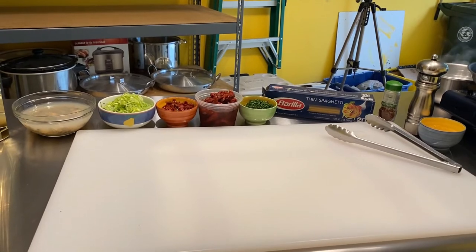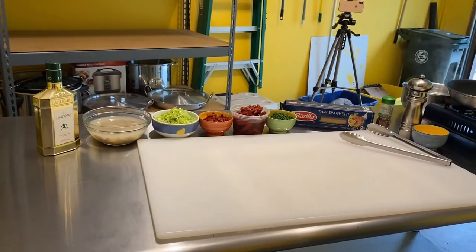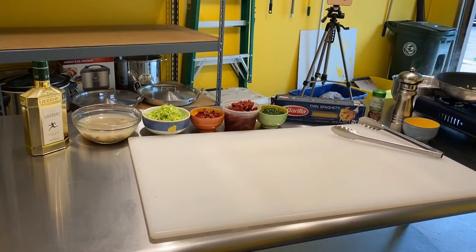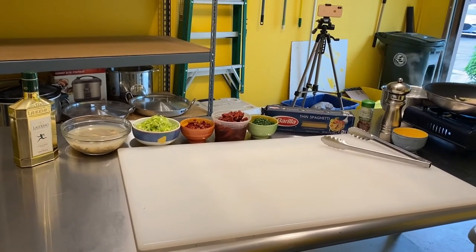One more key thing with spaghetti vongole: once it's cooked you have to eat it. You can't let al dente pasta sit. Italians are extremely passionate about this, and rightly so.